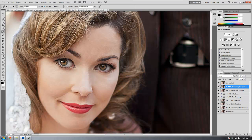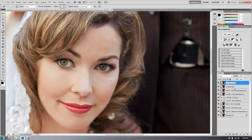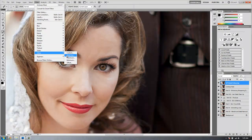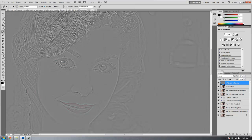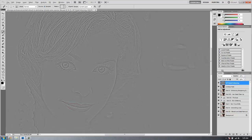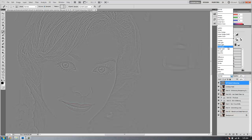Now I'm going to take that same background layer and hit Ctrl J to jump it one more time. I'll move this up to the top and call it our high pass detail enhancing layer. We're going to go to Filters, then Other, then High Pass, and set it to about three pixels — anywhere between three and four pixels is about right. Four is a little too thick, so let's do three. Hit OK. Now this doesn't look good as-is, so we need to change the blend mode. Let's take the blend mode and go to Vivid Light, which will make the image pop and enhance a lot of the detail.